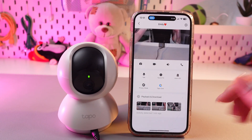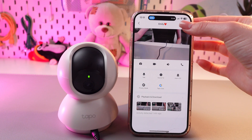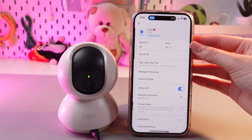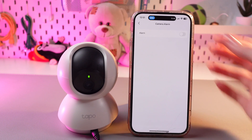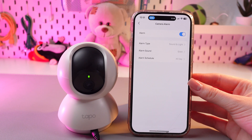For this, we're gonna need the TAPO application, and then just open settings by tapping its icon. Here, we are interested in this section, which is named Alarm. Firstly, let's enable it by tapping on the switcher.